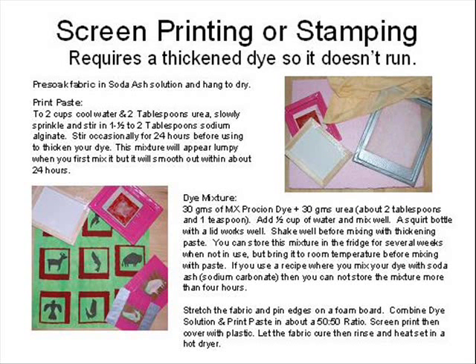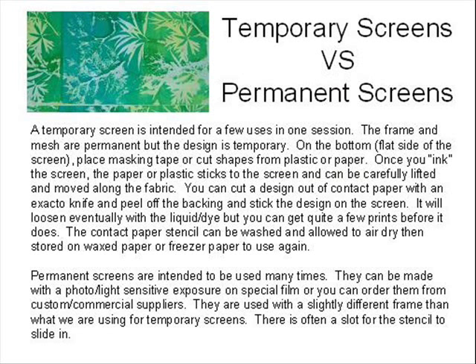If you thicken dye you can do screen printing or stamping. I like pre-mixed sodium alginate to thicken dye. You have to mix it at least 24 hours before you plan to use it, as it's quite lumpy to start with but becomes very smooth if you stir it every couple of hours and let it sit overnight. For further instructions go to my website and click on screen printing. It takes more preparation to get ready to start but you can create some really neat designs. My instructions are for temporary screens, intended for a few uses in one session. The frame and mesh screen can be reused a lot but the design is temporary — like leaves, paper shapes, masking tape.